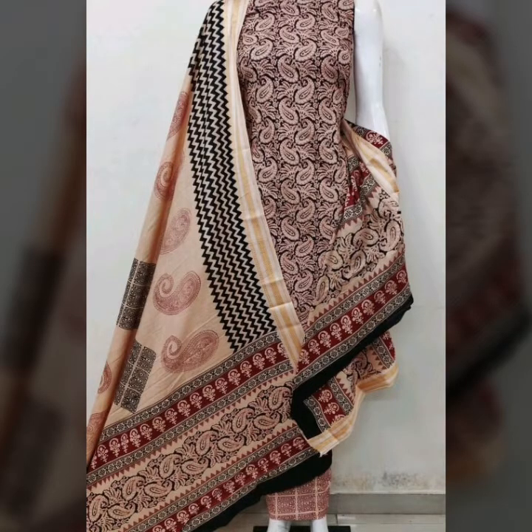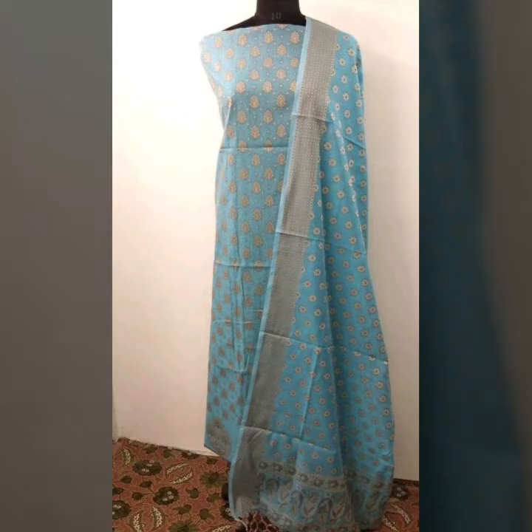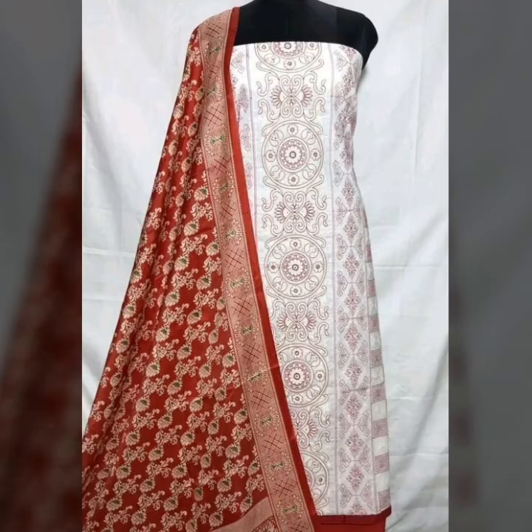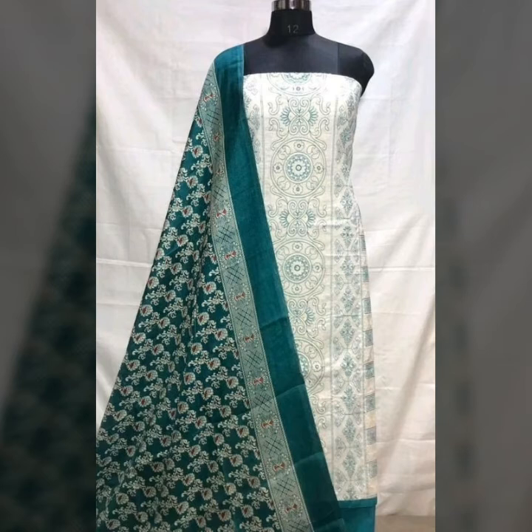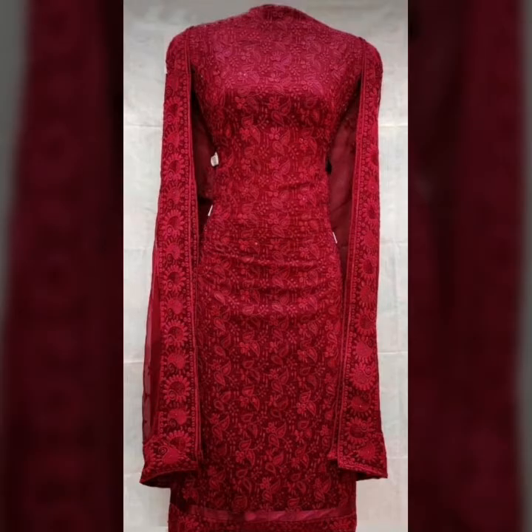If you like this video, please let me know. There will be a link in the description so that you will get a lot of ideas, different looks, and a lot of styles.